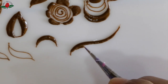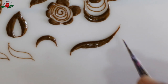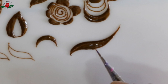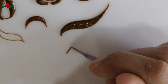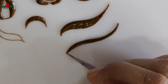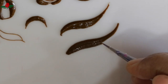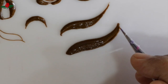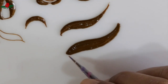इसलिए जब भी ऐसे shape draw करें तो ध्यान रखें कि उन्हें जोड़ने वाली lines अलग-अलग points से मिल रही हों। Now look at this big S-curve — watch carefully how I built it up slowly, gradually, point by point. Notice how every stroke starts a little away from the last stroke. That technique gives you sharp points. But if you don't follow that technique, you end up getting thick points at both ends.